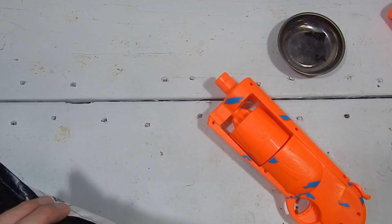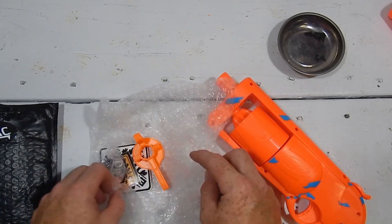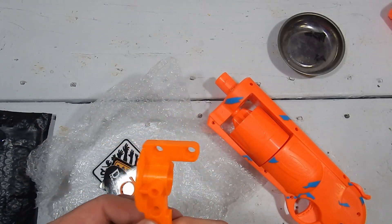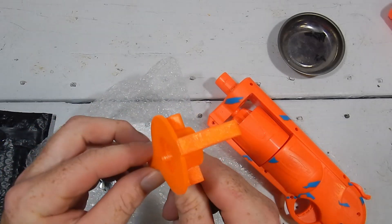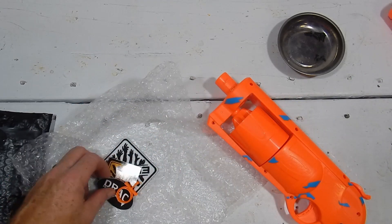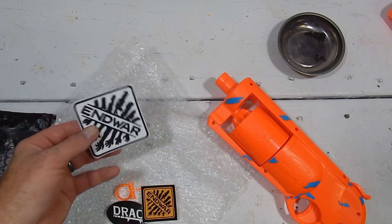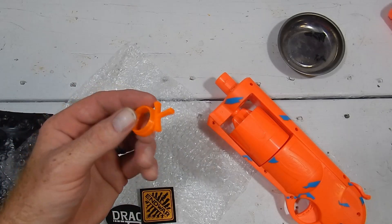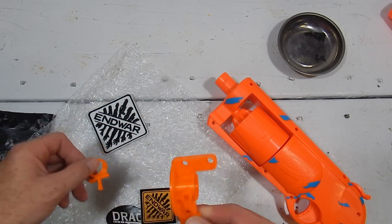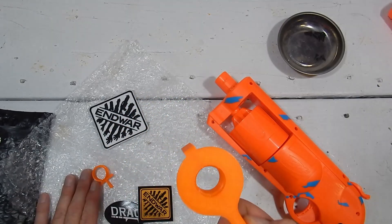Instead, he sent me this little package absolutely free of charge — just a kind gesture. Included in it is his new piece available on his website, which I'll put a link to in the description and in a pinned comment. He also sent a sticker, an End War sticker, an End War patch, and included this little design feature you can throw on the front if you choose.